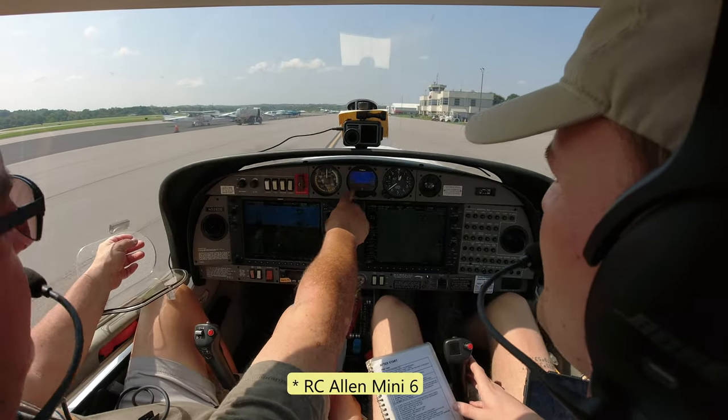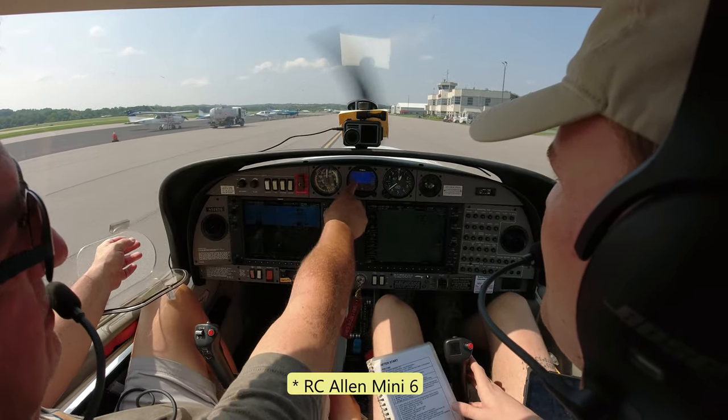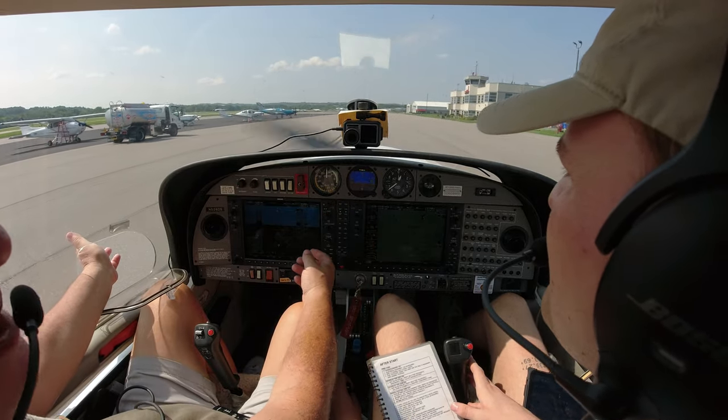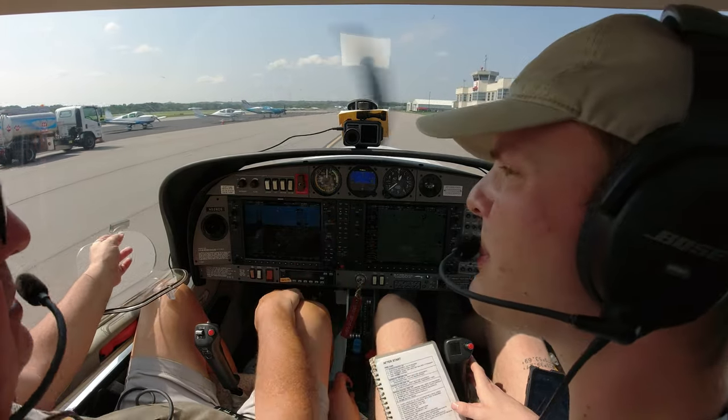This display, at full brightness, runs 30 to 40 minutes. But if you use the dim buttons to bring it down to about 60% or so, it'll run three hours. And that's a full six-pack.